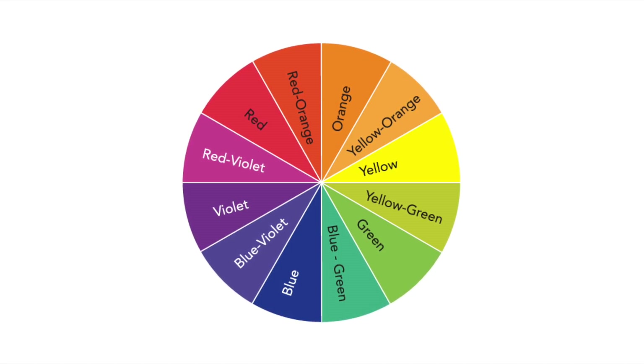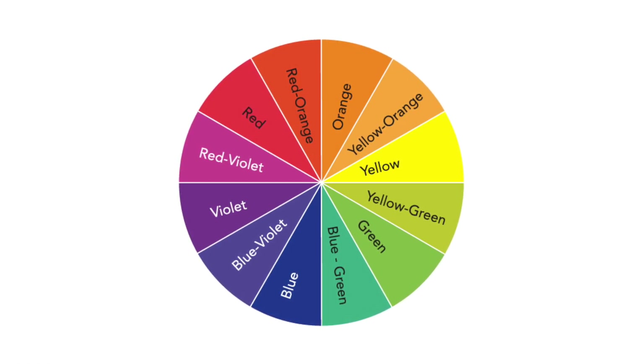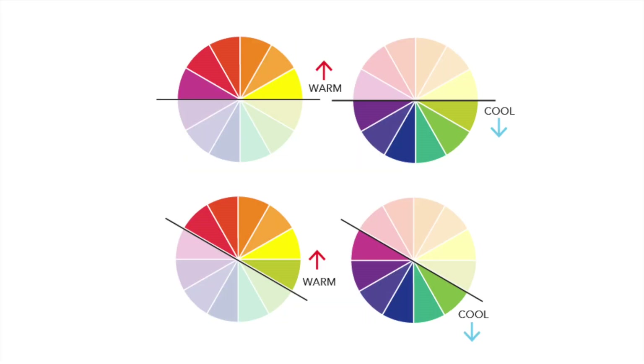There are also some great YouTube videos. Because there are already some really great science videos on how the eye functions, I'm not going to cover that here in the video, but you could definitely look into that on your own. Let's dive into what makes this wheel tick.